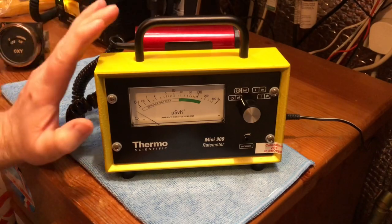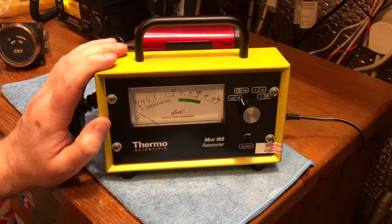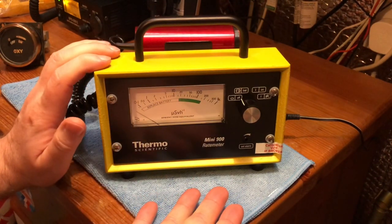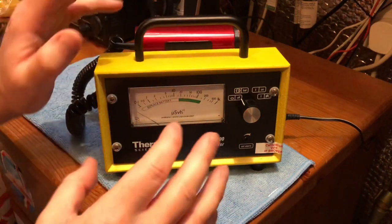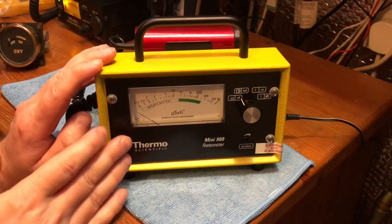Welcome back everyone. You've probably noticed this in the back of quite a few of my recent videos and I've never really, other than demonstrating it, shown it off in any way, shape or form. I was looking for one of these for quite a few years.